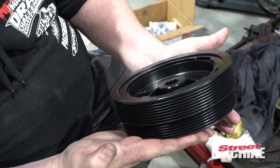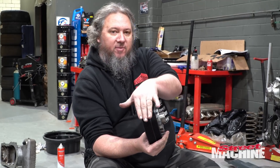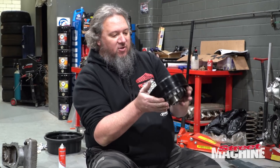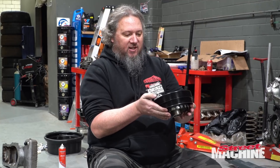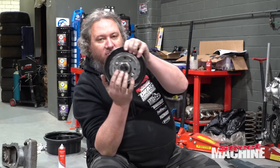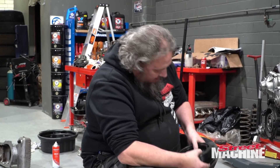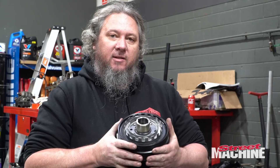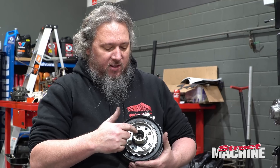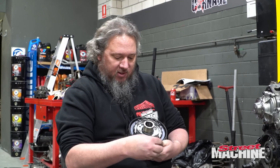So now we've got our balancer, which is very cool. It's got an eight-rib supercharger drive on it and a six-rib for the accessory drive — a very cool piece of equipment. It's also SFI spec, so suitable for racing. It's also double keyway, if you want to modify your crank to suit, which we haven't. Because it's double-keywayed, you've got to make sure you use the right keyway, which is the thin one, not the thick one. We're going to put a little bit of anti-seize in there just to make sure it slides on nicely.